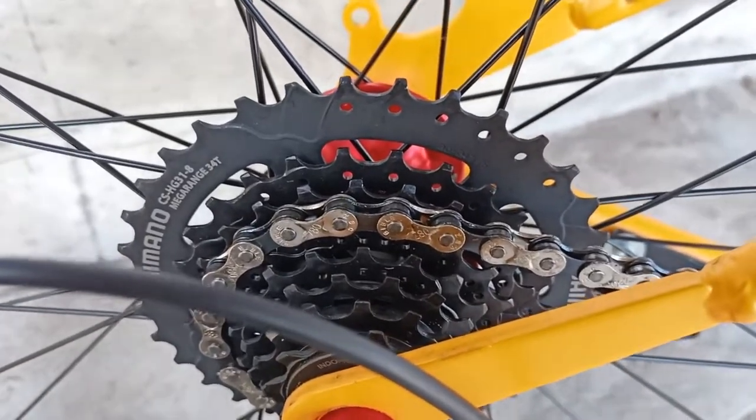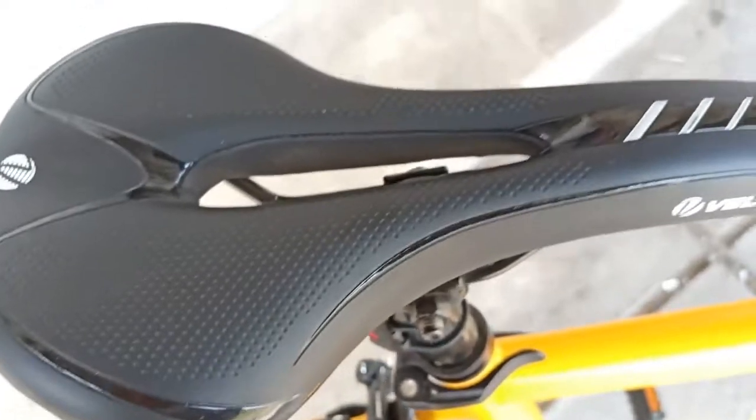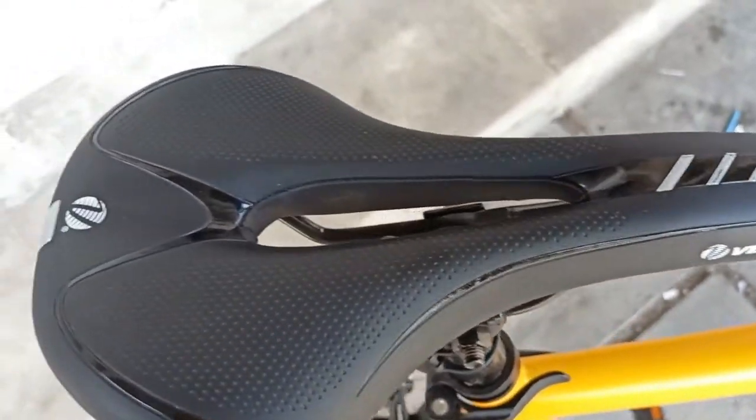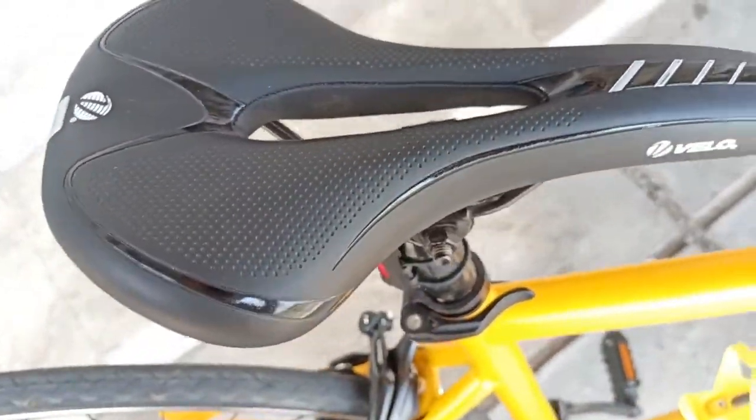Kemudian jok atau sadelnya juga keras, kita pakai Velo, ini di kisaran harga 225 ribu, jadi tengahnya ini bolong. Kita pakai Velo.